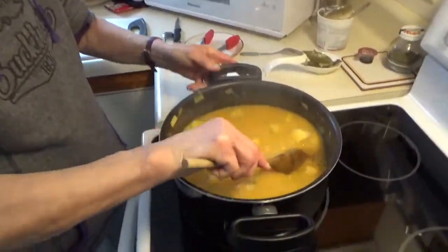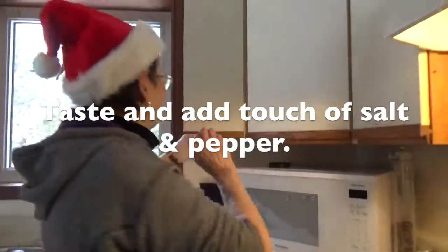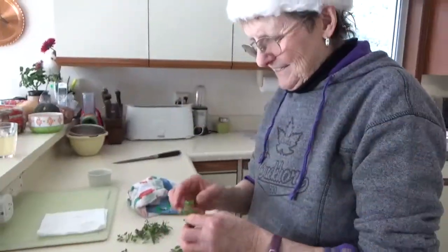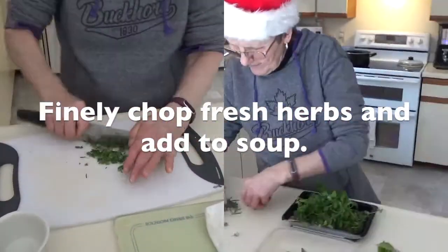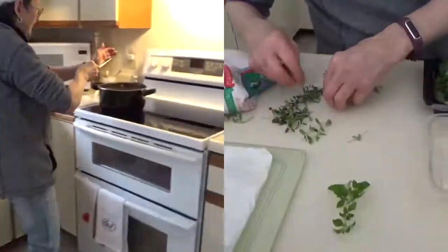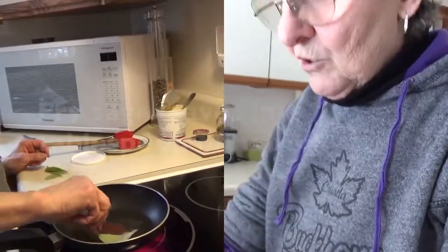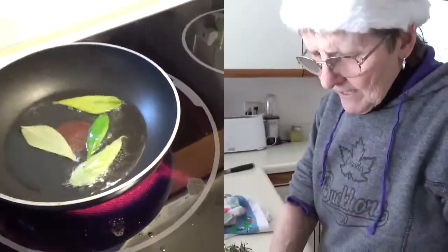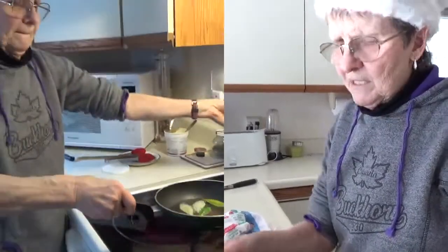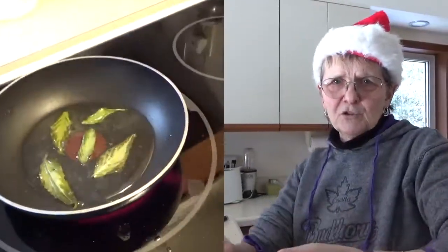Now it's time again to try. Just a touch of pepper and a touch of salt brings out the flavor. Oregano, thyme, rosemary, or sage — at the end you could just put a little bit of oil in your frying pan, put them in and make them crisp, then take them out and put them on top of your soup as decoration.